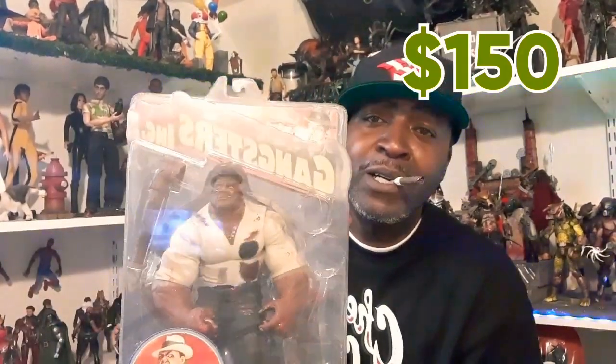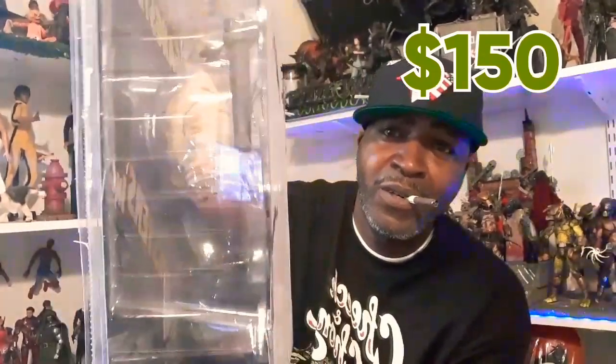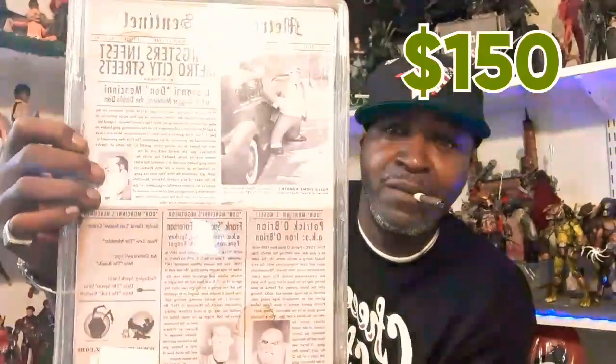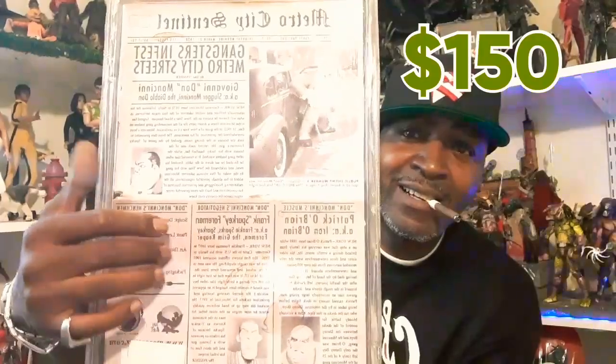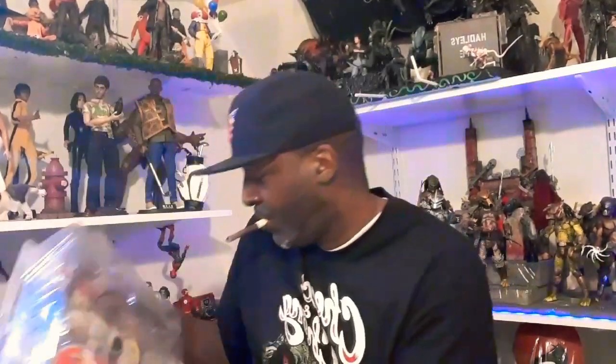Custom joint — black one. I painted them black. Custom joint, same figure. That's how the back looks. Even comes with the coffee stain — look, that's slick — from the newspaper. That's for sale, same price: $150.